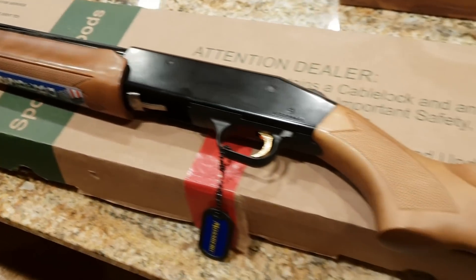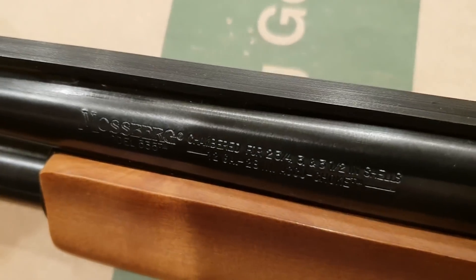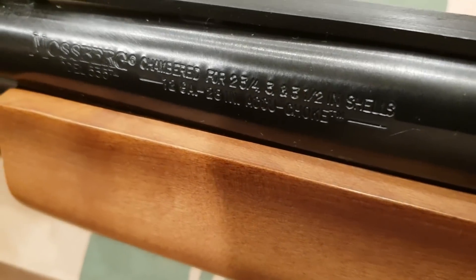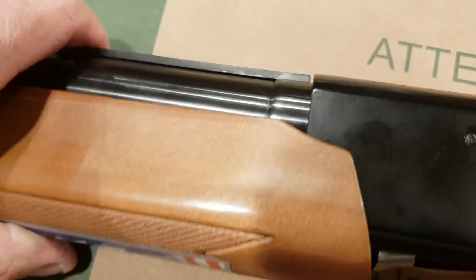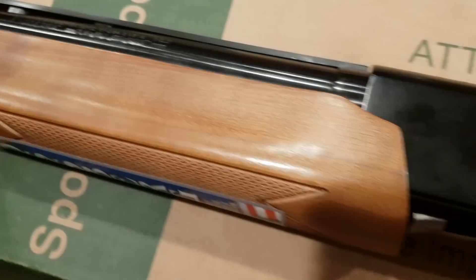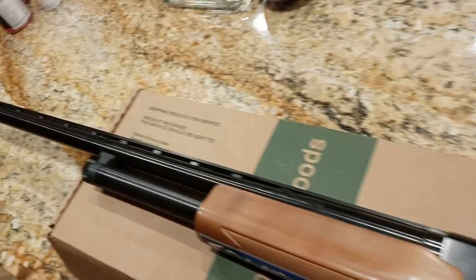Anyway, cheap shotgun — hey, it's a three-and-a-half magnum. We could do some serious fun shooting with this son of a bitch. This thing — it doesn't look like it but it's a 3.5" magnum chamber. Might be kind of fun to do some videos with some of those crazy rounds and just use this shotgun up.